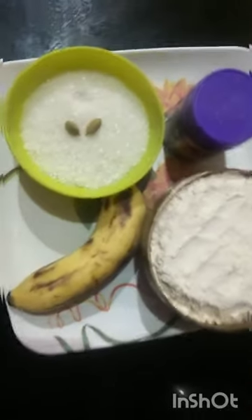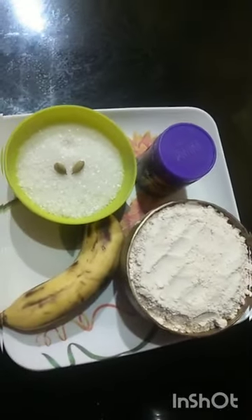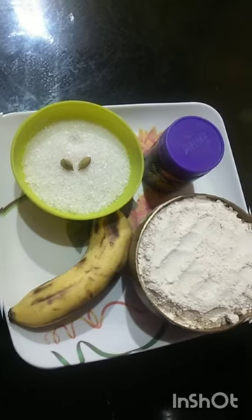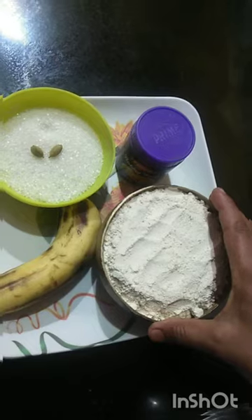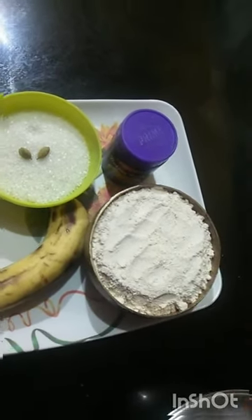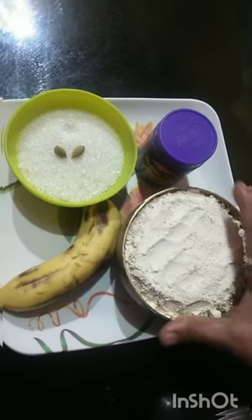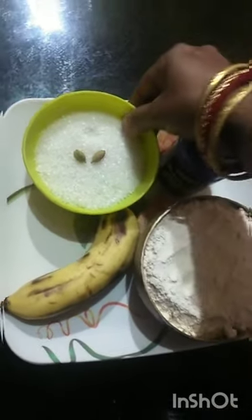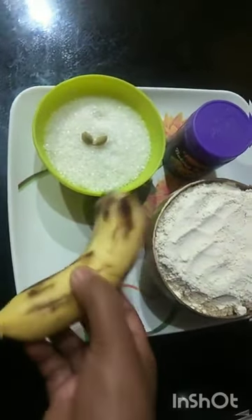I am going to make a good one. Two pieces. We put it in with baking soda.